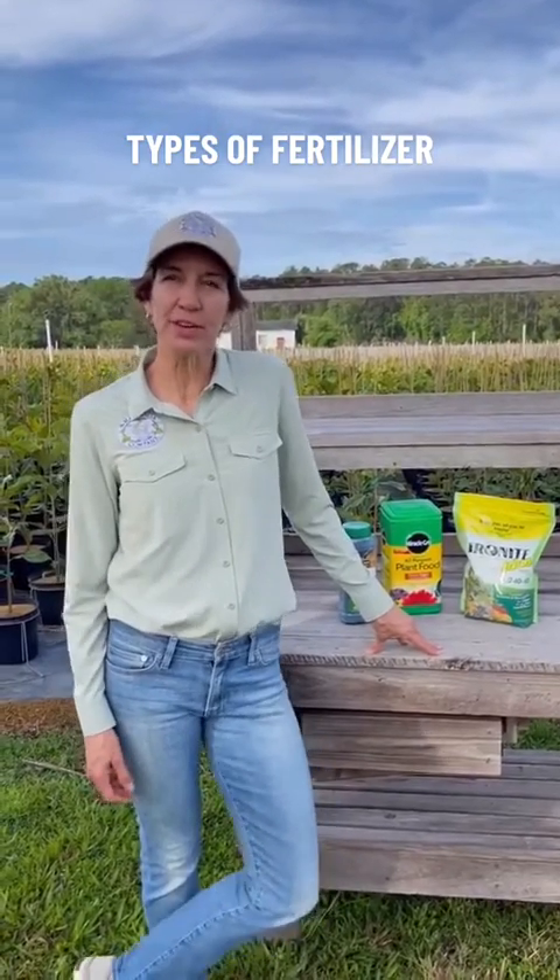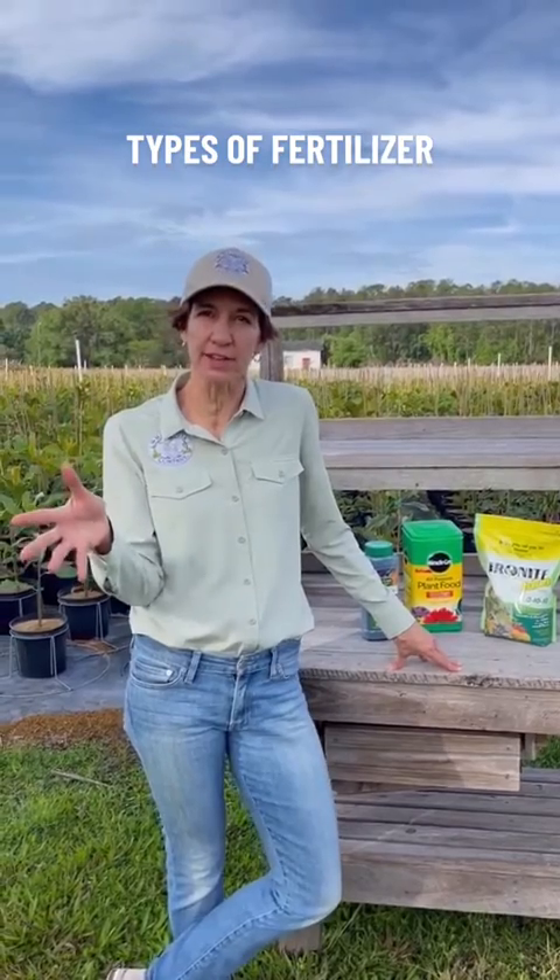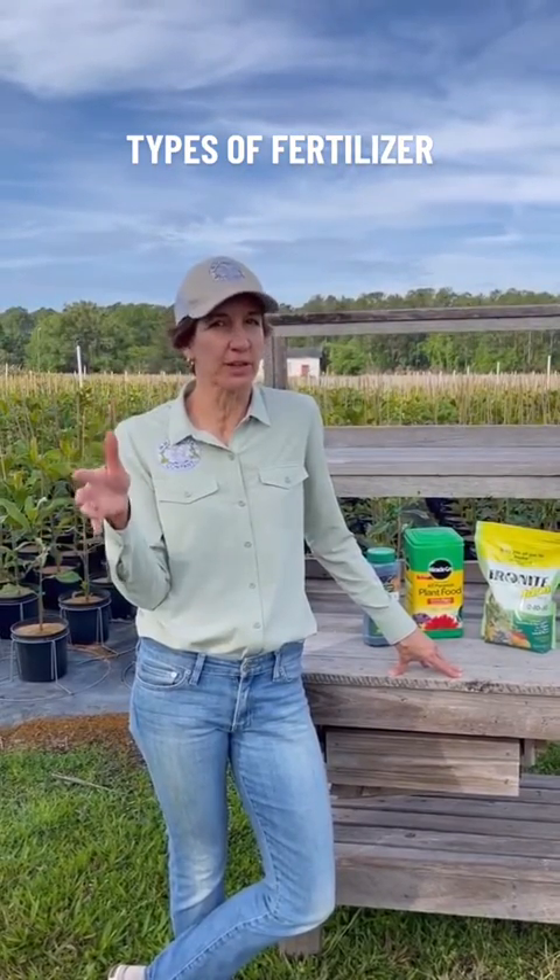Hi, good morning. I'm Julie from The Magnolia Company, and this morning I want to talk to you about the types of fertilizer and how to help your magnolia tree grow best.